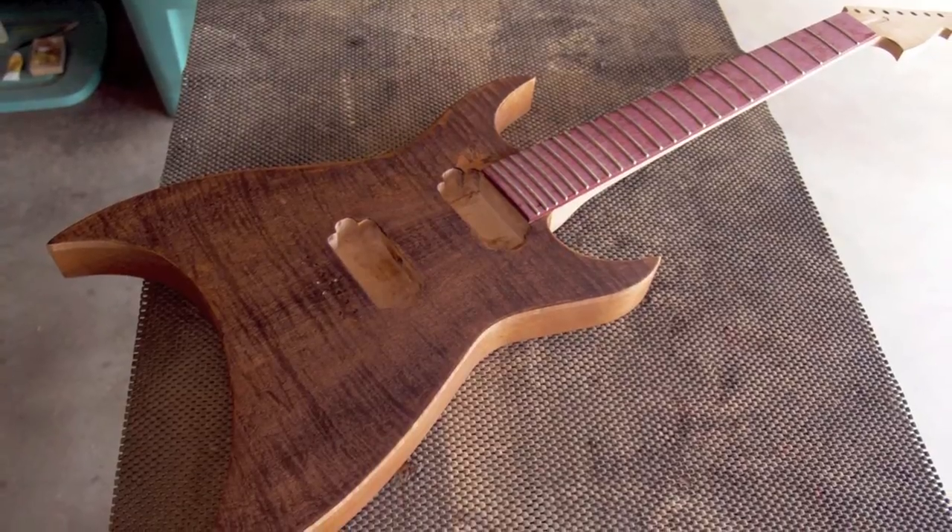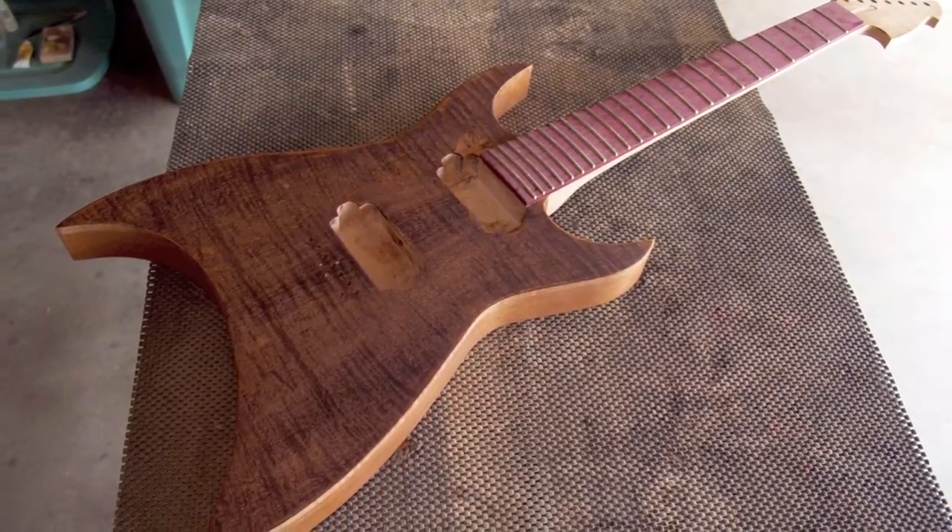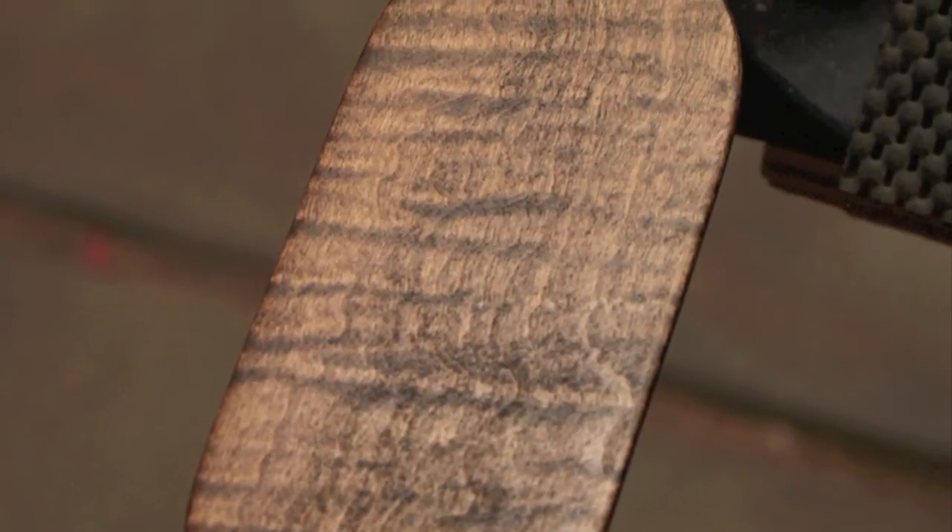The finish is oil-based and was applied entirely by hand. I even took the time to fabricate a control cavity cover out of flame maple.